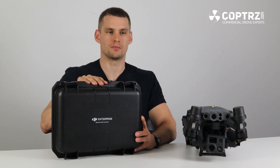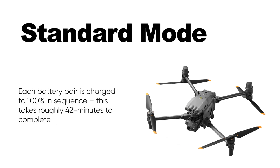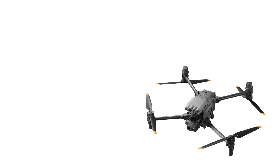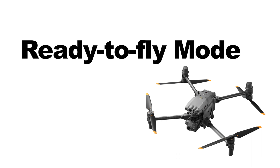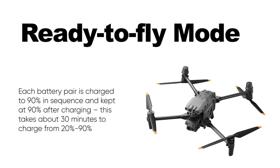The BS-30 has three smart charging modes. Standard mode charges each battery pair to 100% in sequence, taking roughly 42 minutes. Storage mode charges each battery pair to 50% and keeps them at 50% after charging. Ready-to-fly mode charges each pair to 90% in sequence, kept at 90% after charging, and only takes 30 minutes from 20% to 90%. This is probably the mode that will get most use in public safety, where the system needs to be charged and ready to operate as quickly as possible.